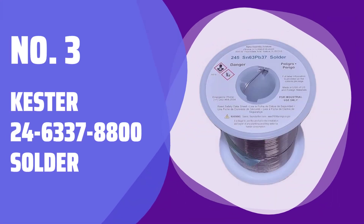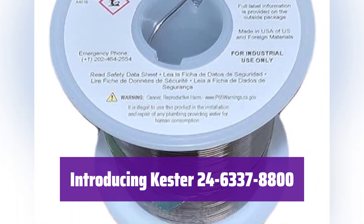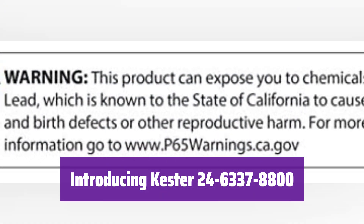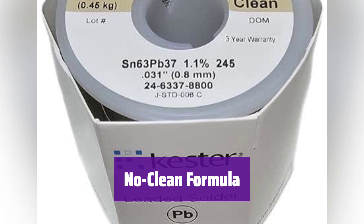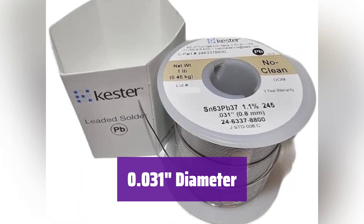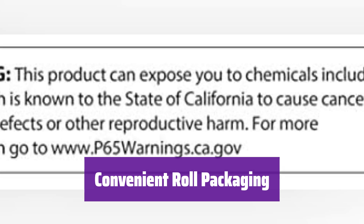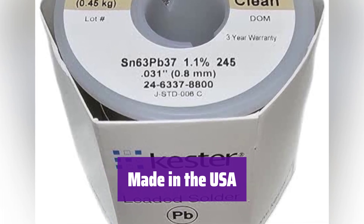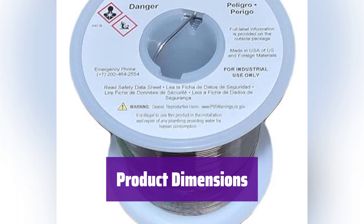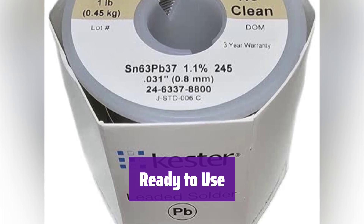Number 3: Kester 24-6337-8800 Solder. This is the Kester 24-6337-8800 activated rosin core wire solder roll — a high-quality solder ideal for various electronics applications. It features a no-clean 63/37 alloy formula, simplifying your soldering process and saving you time. With a precise 0.031-inch diameter, it ensures accurate and consistent soldering results every time. The roll packaging provides easy dispensing and storage, making it convenient for your workflow. It's manufactured in the United States, guaranteeing high-quality standards and reliable performance.